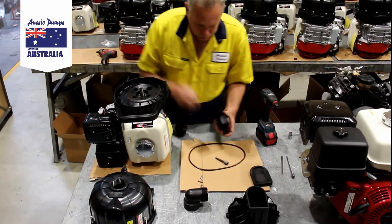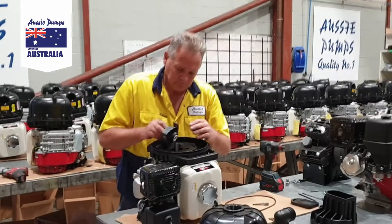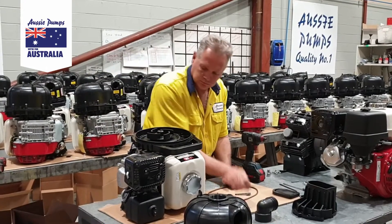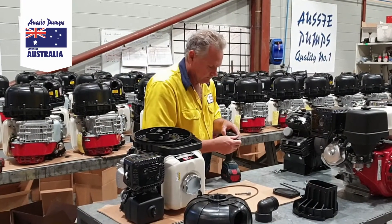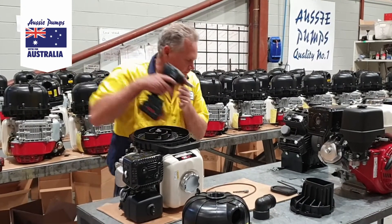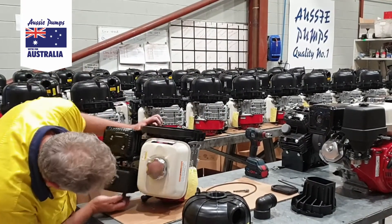The ceramic counter face fits inside the impeller and is positioned over and in contact with the mechanical seal. The impeller bolts hold the assembly in place.